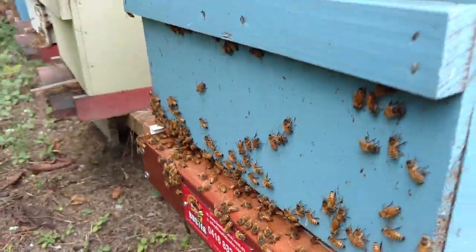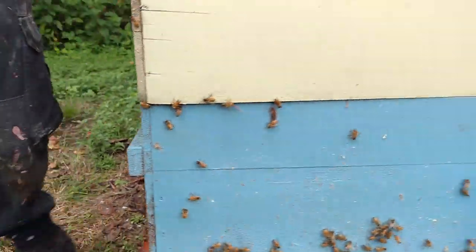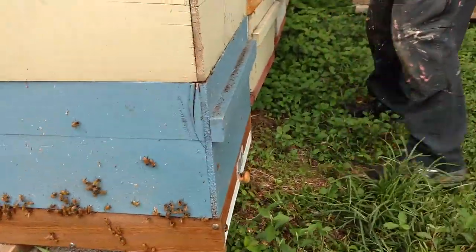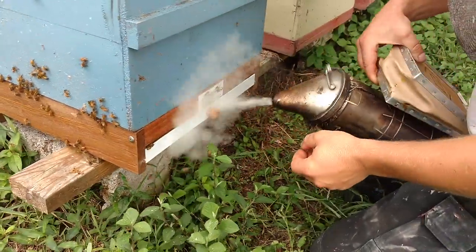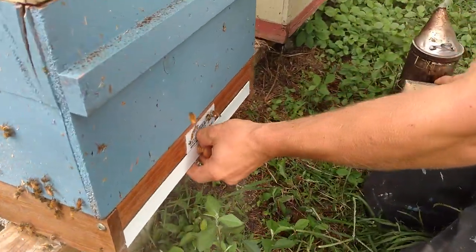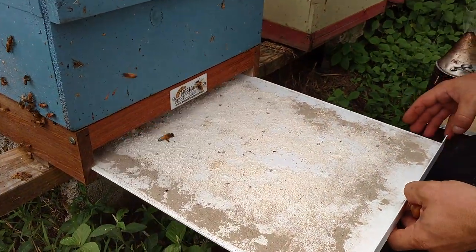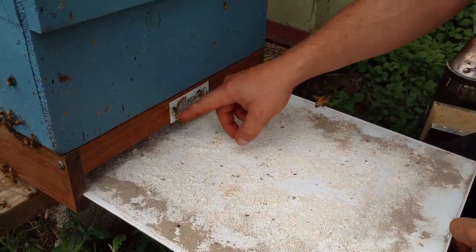The bees are patrolling those corrugated channels and the beetles are looking for a nice spot to hide. An hour later, hopefully I didn't get a bunch of bees down in here in the process. There's one but it just flew out — that one's got a little bit of pollen.